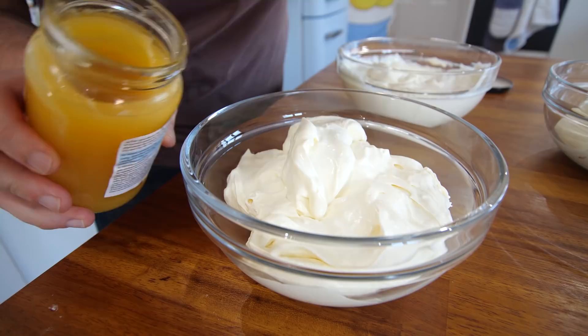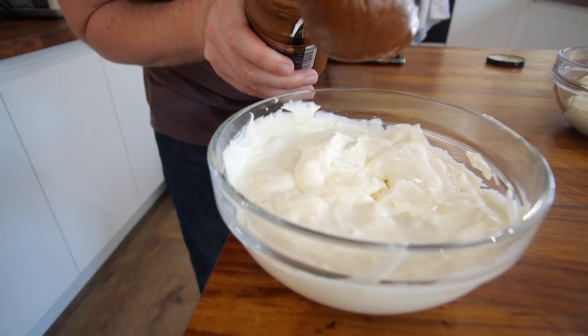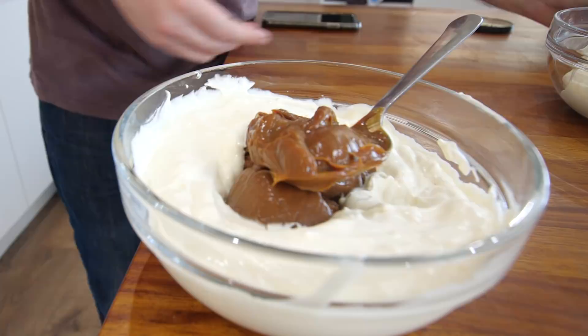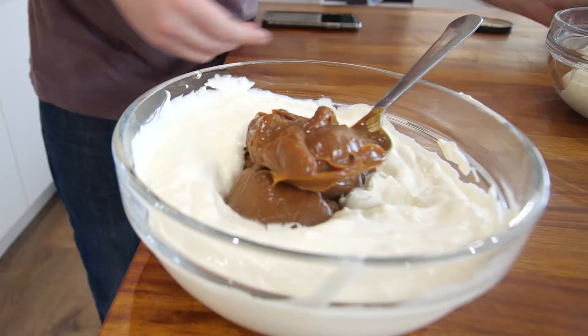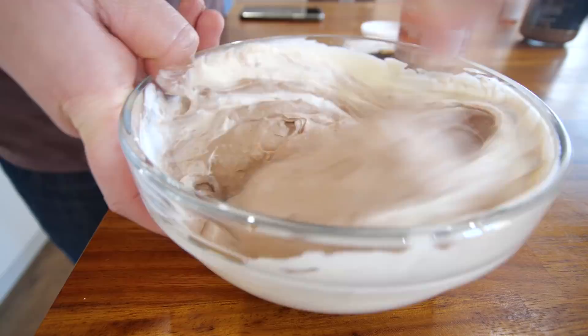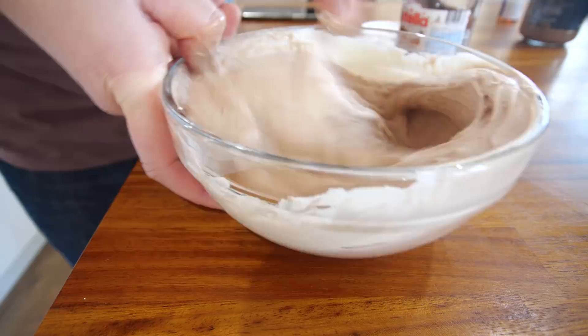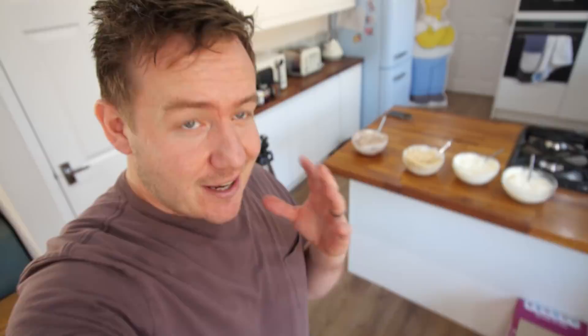Bowl number two — 100 grammes of lemon curd. Love this stuff. Bowl number three — this is some warmed caramel spread. Dulce de leche — it's the good stuff. You'll be alright with a jar of caramel or something like that though. You need to save some of that for the end to garnish it. Last but not least — you might recognise this spread — Nutella, baby. So Nutella, our caramel, the lemon curd, and the vanilla one.